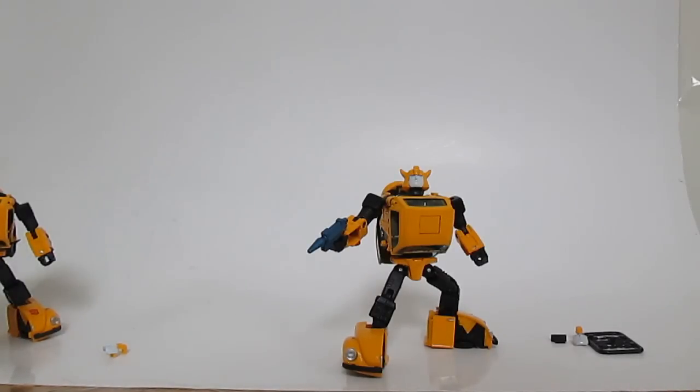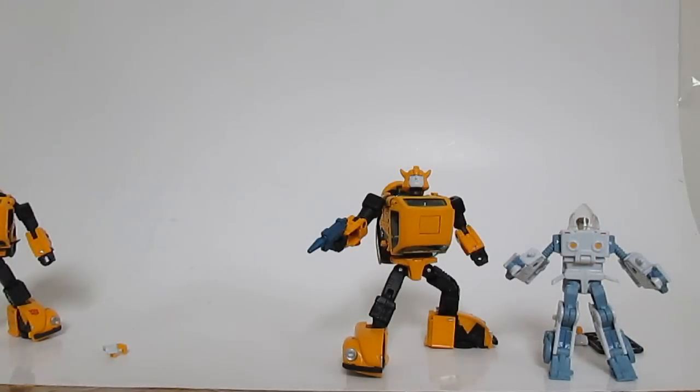I'm still waiting on the DX9 D06 Carry figure — their Rodimus Prime homage. That thing keeps getting delayed; I wanted to review it back in June, then they delayed it to July, then August, and now it's almost the end of August with no figure. As soon as I get it I will review it. My collection is only Takara figures, but I'm getting the DX9 because the Takara Rodimus Prime had QC issues and falls apart. Hopefully that review will help you decide which Rodimus Prime to get.